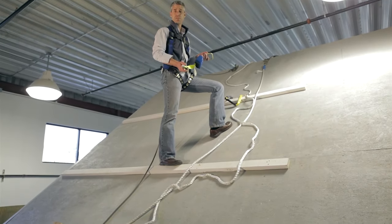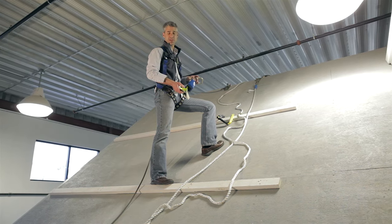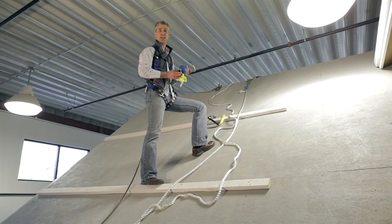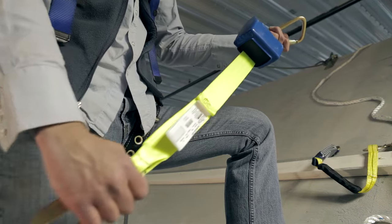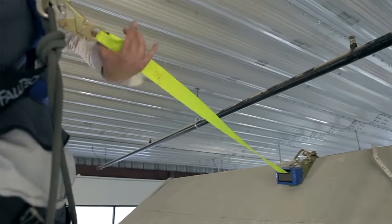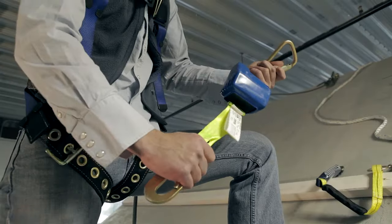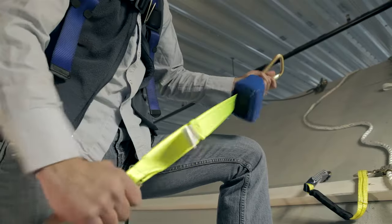You've probably noted that using ropes can create a bit of a tripping hazard. One solution is to use a retractable system like this one. It works on an inertia reel, just like the seat belts in your car — you can slowly pull out to the length you need, but the minute you build up any kind of momentum, it locks off.